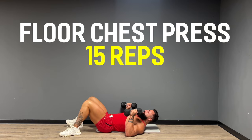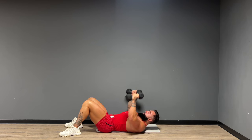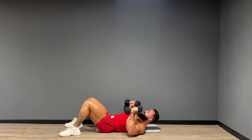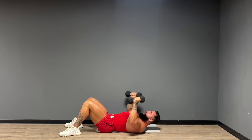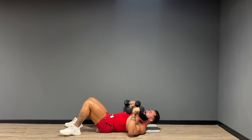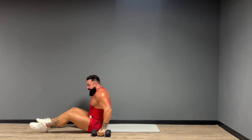All right guys, here we go — 15 reps, chest press. Give me five. And one. Great work. Whose chest is feeling that? Awesome work guys.